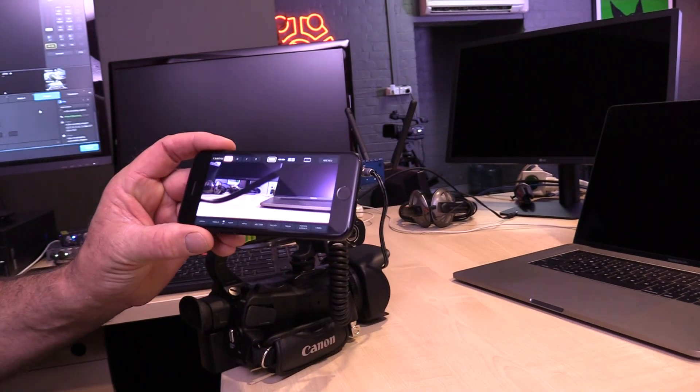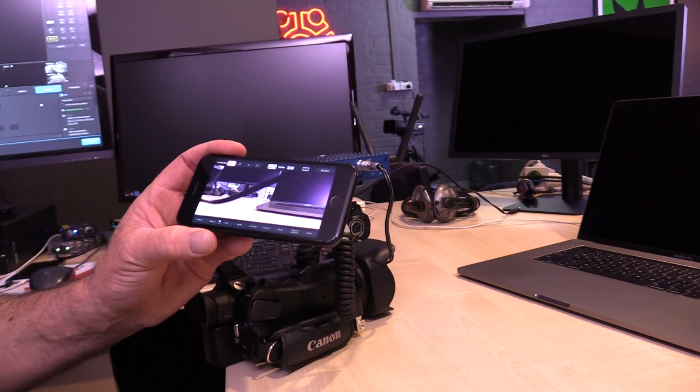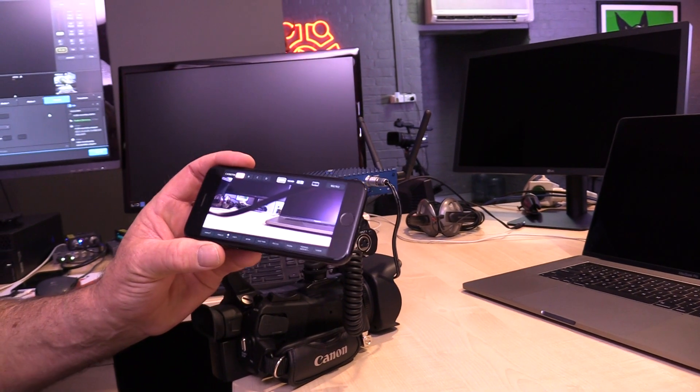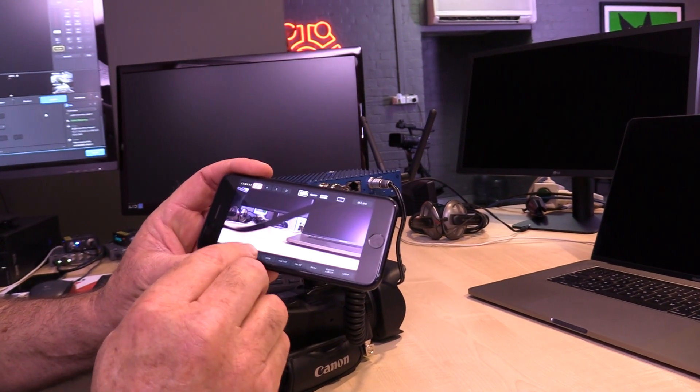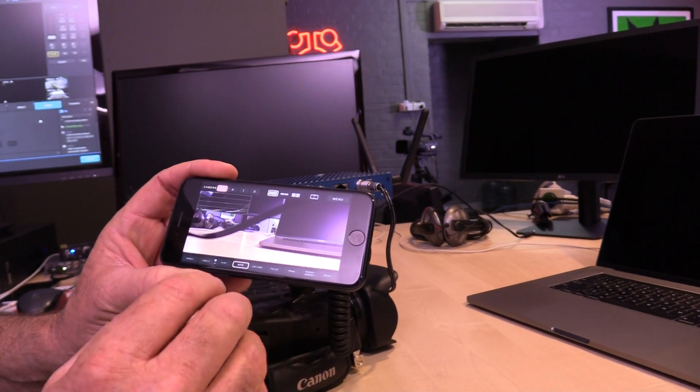Some of the features of the app — not only the real-time connection — include tools like Histogram, which shows you exposure, and Waveform Monitor.